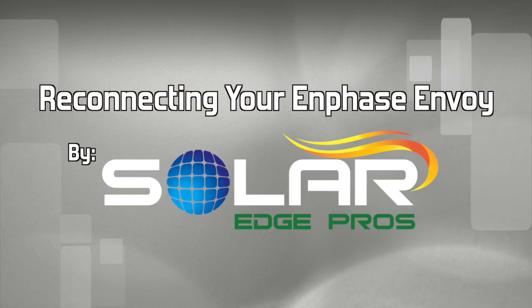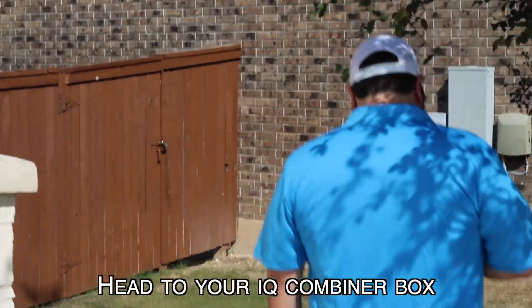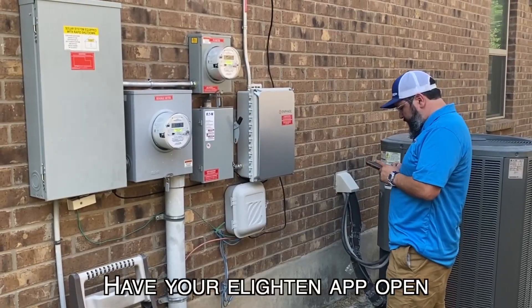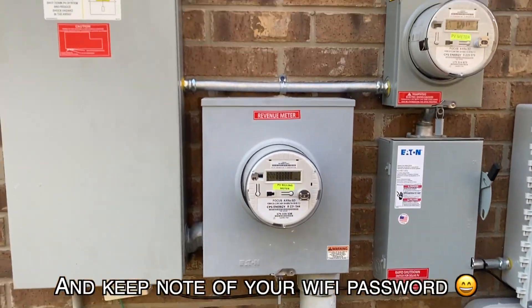Reconnecting your Enphase Envoy by SolarEdge Pros. Head to your iCUE combiner box, have your Enlighten app open, and keep note of your wifi password.